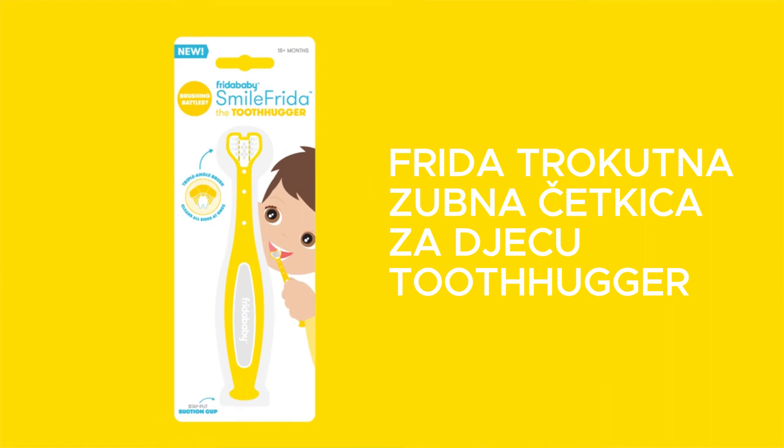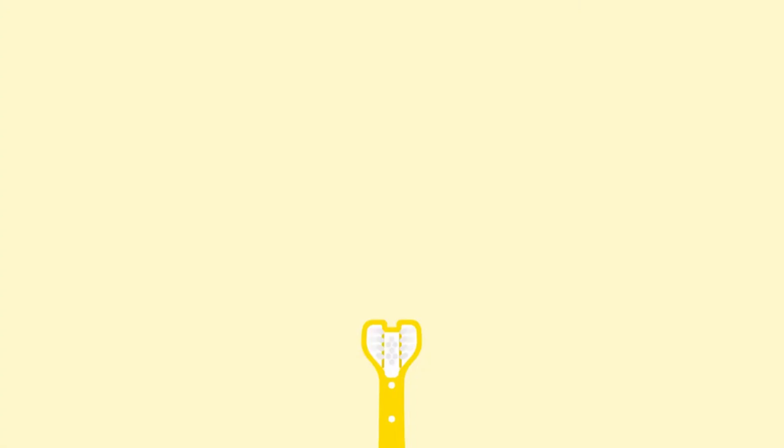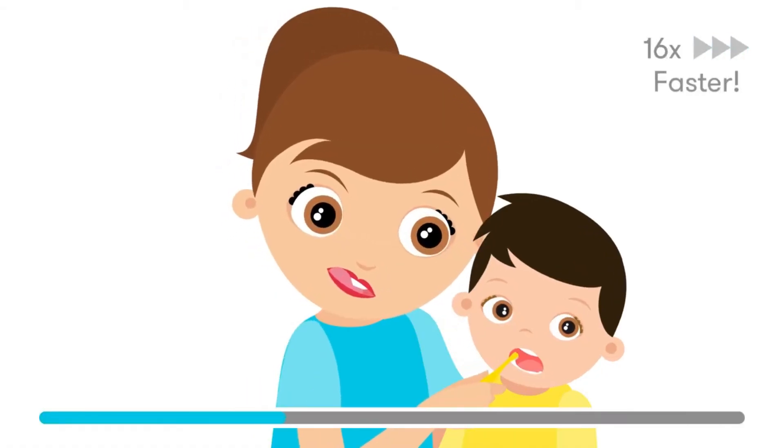Smile Frida the Tooth Hugger is the easiest and quickest way to put the brushing battle to bed. Its unique dentist-recommended triple-angle brush head cleans every part of the tooth at once, getting you in and out of there as fast as possible.